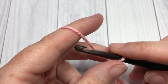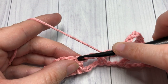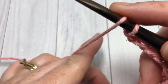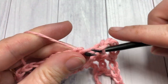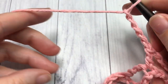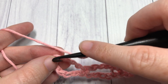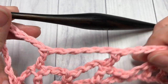Chain five and double crochet into the next double crochet stitch. Repeat that all the way across: chain five and double crochet into the next double crochet stitch. When you come to your final space, work your final double crochet stitch into the fourth chain of that starting chain — count one, two, three, four, and into that fourth chain work your final double crochet stitch. That brings you to the end of row two.